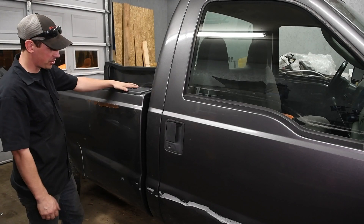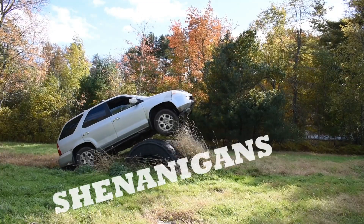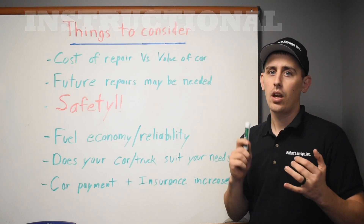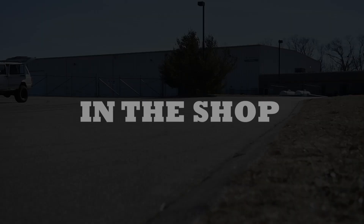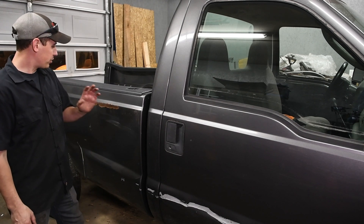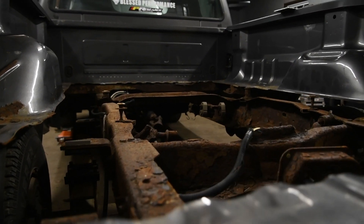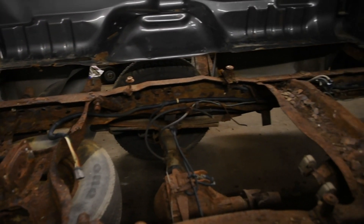Hey guys, today in the shop we're going to be cutting the project 6-liter right down the middle. It's finally time. Now that I've got that rear frame section all prepped up and ready to go, it's time to cut this truck in half. So what we're going to do today is cut the frame. I already got the fuel tank out of the truck, cut the old section of frame off, hopefully get the new section of rear frame at least tacked back on. But first things first, we're going to get rid of this old crusty bed.